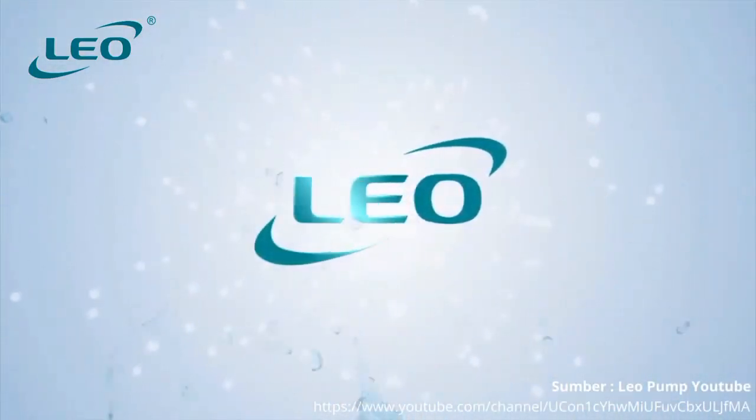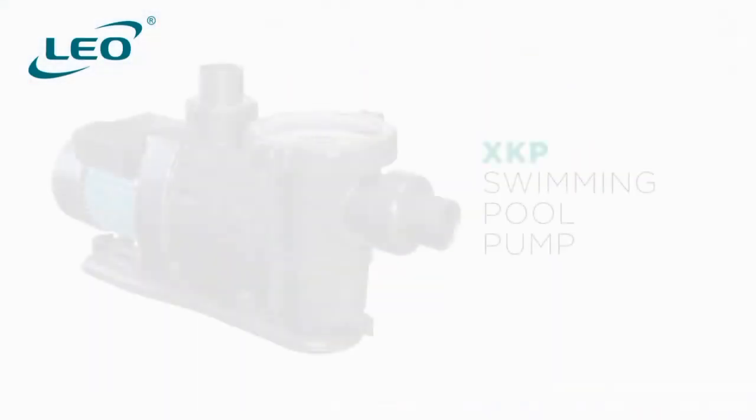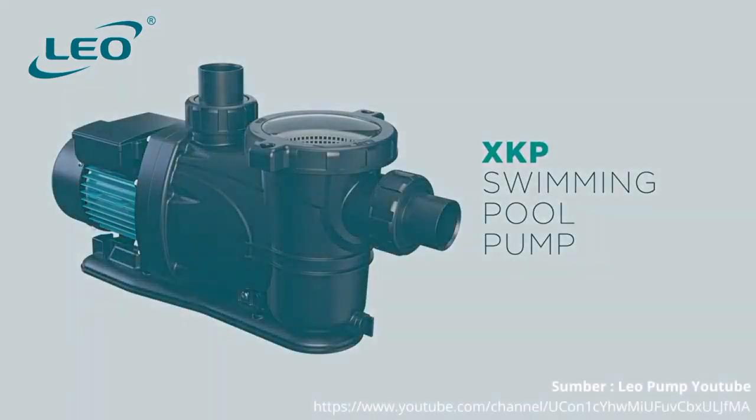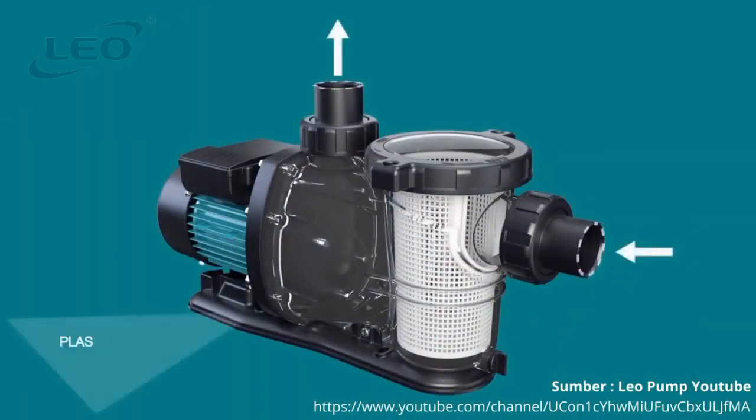Liu referencing quality and structure presents the XKP water pump. The XKP swimming pool pump is compact and highly efficient, featuring a transparent pre-filter that allows visualization of the amount of dirt, and quick connections that facilitate installation.